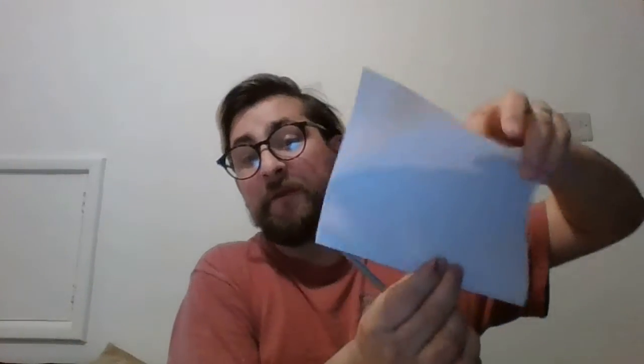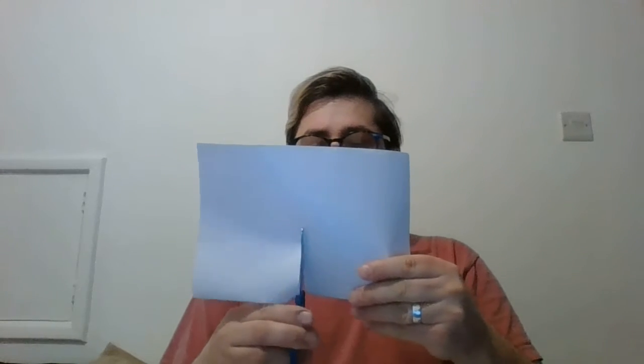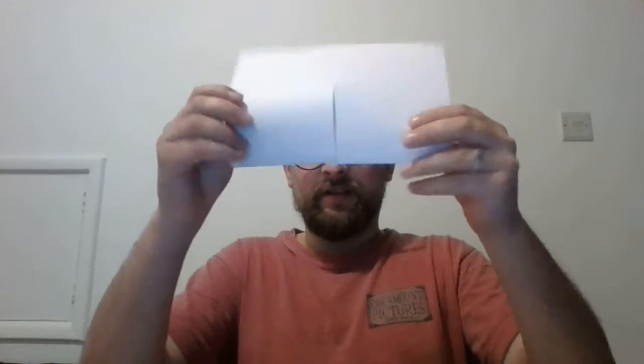You should open it up — it looks a little bit like a book when you open it up. The next part, you're going to take your scissors and go to the part which is folded, so this folded part at the bottom here — this bit's open at the top. You're going to cut with your scissors about halfway in between the two, and about halfway up. It looks something like that.